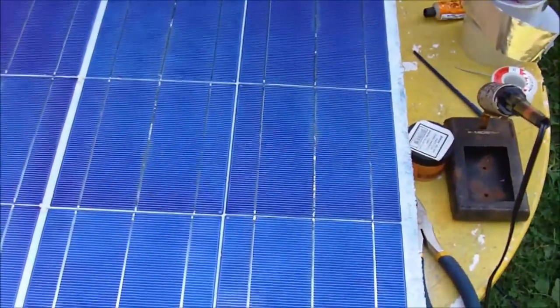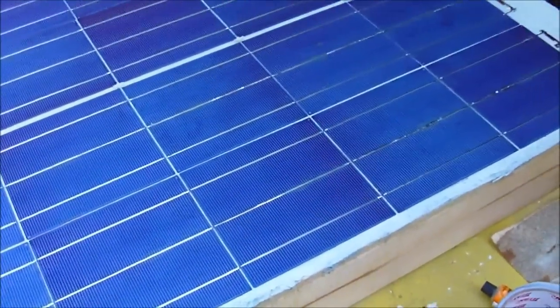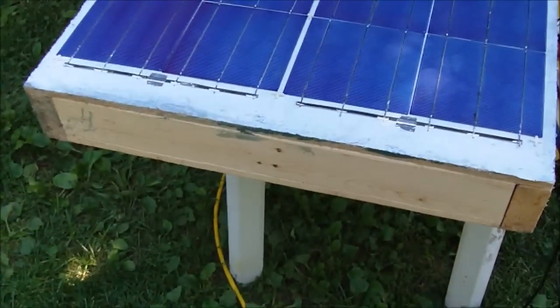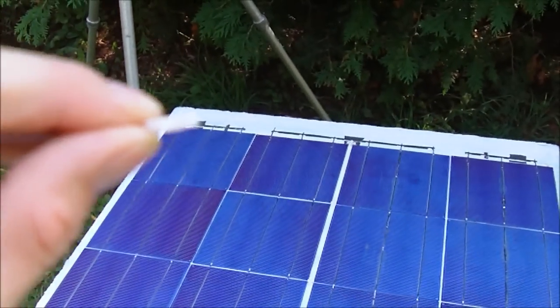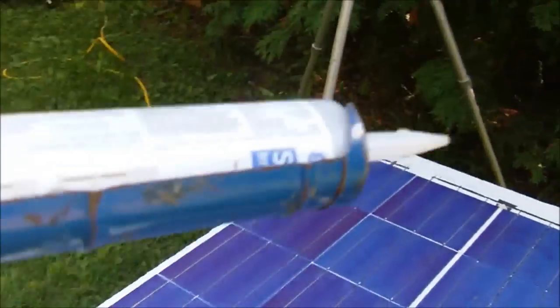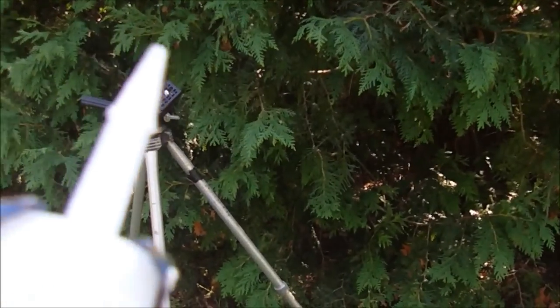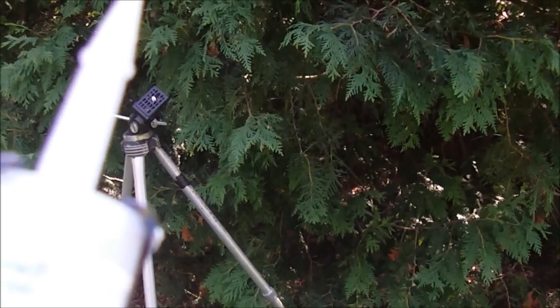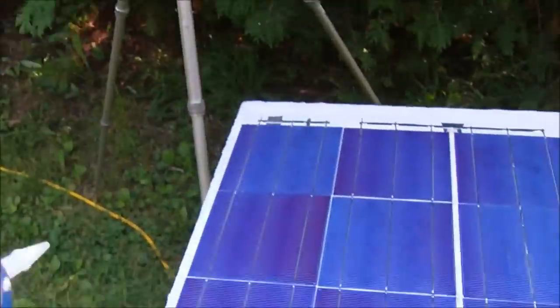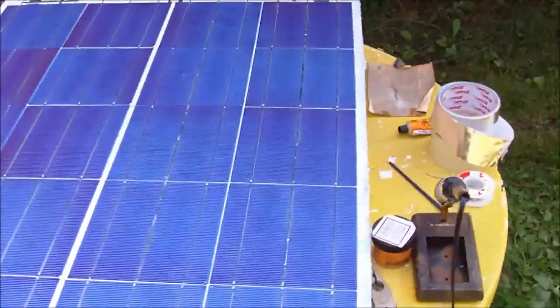The tile spacers will give me the space once I apply the bead of silicone along here — it will create a gap between the glass and the solar cells. There will be a small gap of just the thickness of one of these tile spacers between the glass and the cells. I'm using a regular caulking gun with a window and door silicone tube, and I'm just going to apply this around the outer edge of the panel, then I can lay the glass on top.